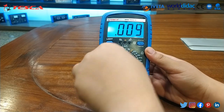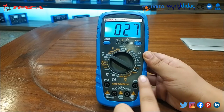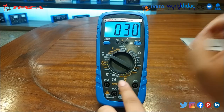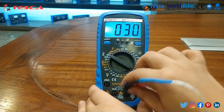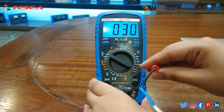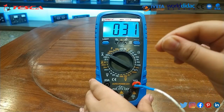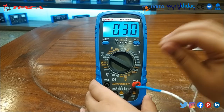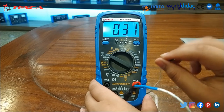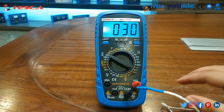Now we will measure temperature. Set the dial to temperature mode. It currently shows room temperature. Insert the temperature probe — first the common lead, then the probe. When I hold the probe, it shows my body temperature at 30 degrees Celsius, with some fluctuation in the readings. In this way you can measure temperature.